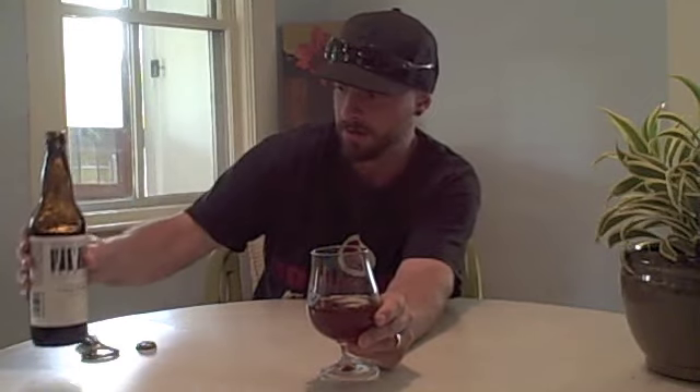Just for the record, the barley wine is probably my absolute favorite style of beer. So we didn't get much in the way of head in that pour — granted, it wasn't overly aggressive — but it's definitely a real dark, kind of like a dark iced tea color.